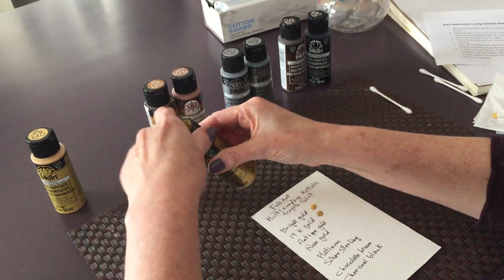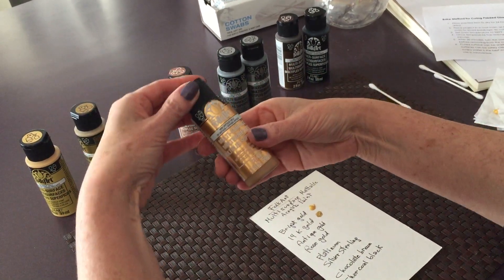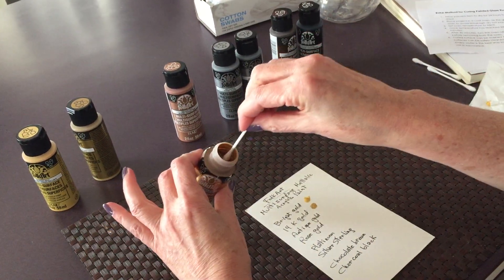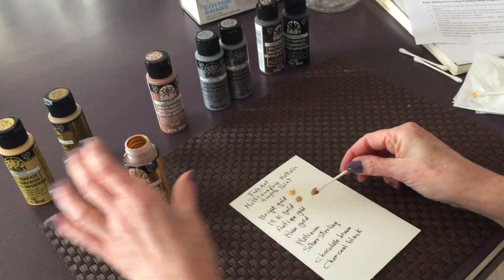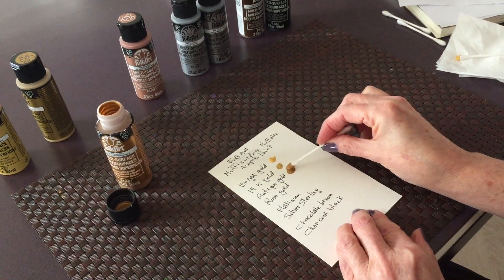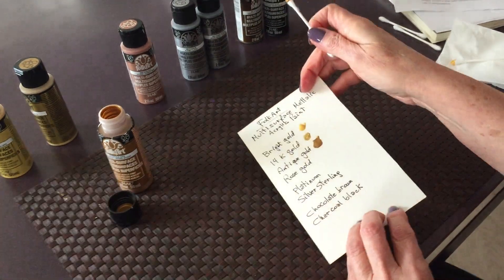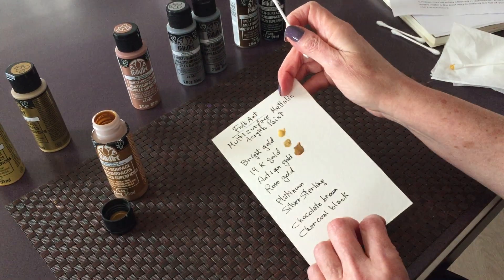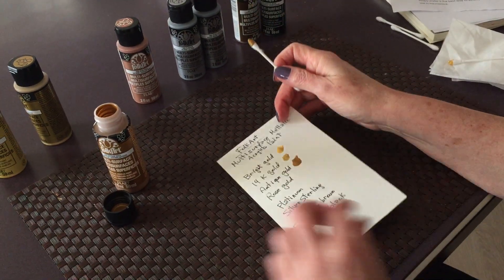The third one is called antique gold. It's a beautiful, beautiful color. It looks like, I would say, a tarnished gold.